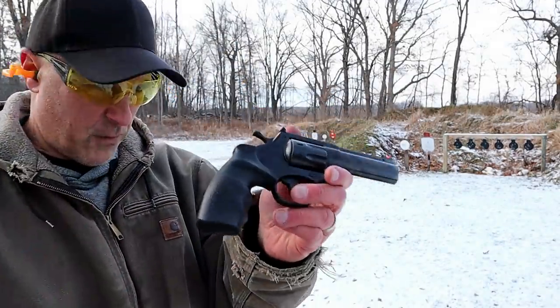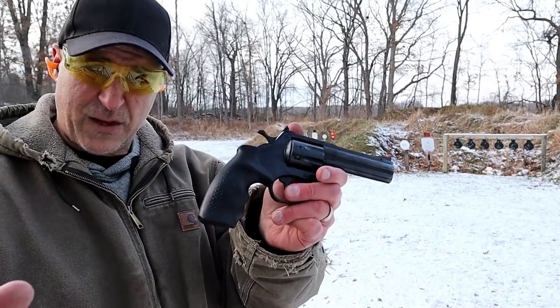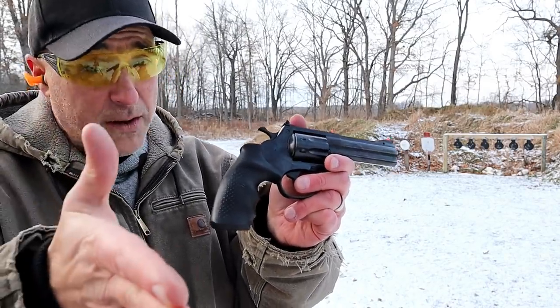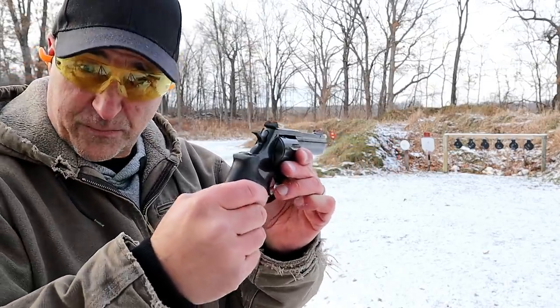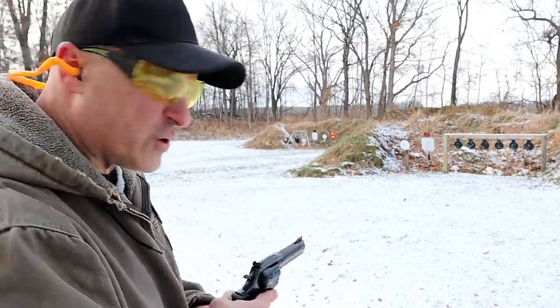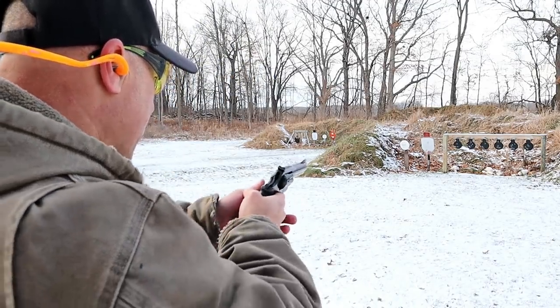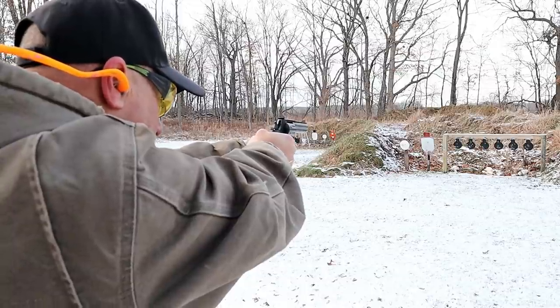The cool thing about this revolver is that it is heavy, it's an eight shot, and it's a great training tool or for small game hunting if you're into that. It's very accurate. Let's go ahead and take a few shots single action and see how I do this time. We'll start on the left, the black target right ahead.